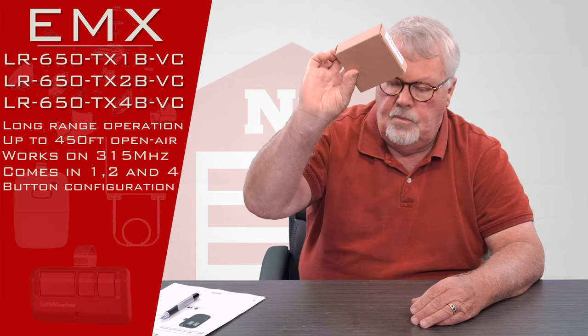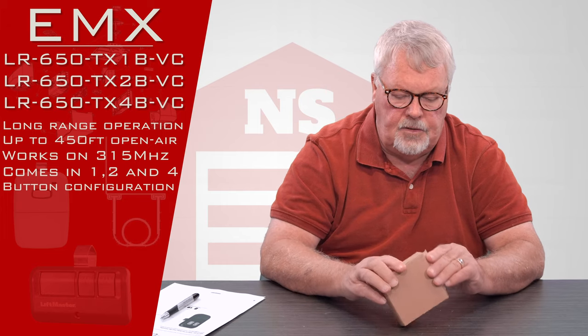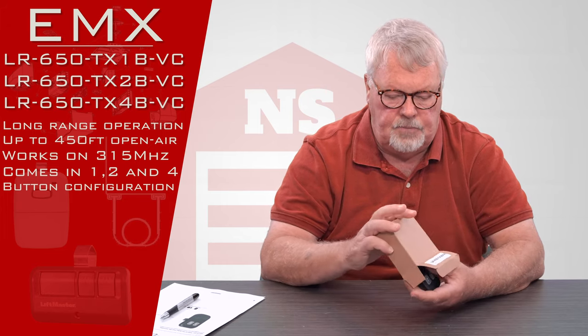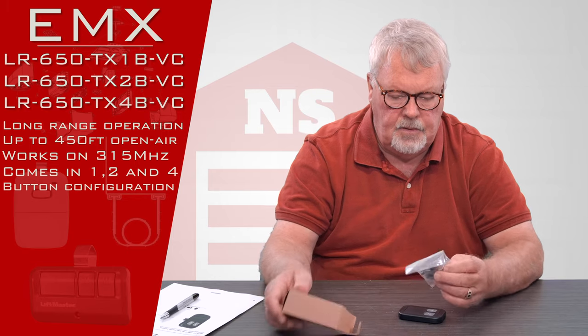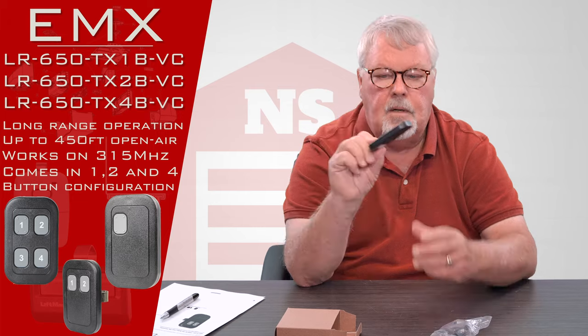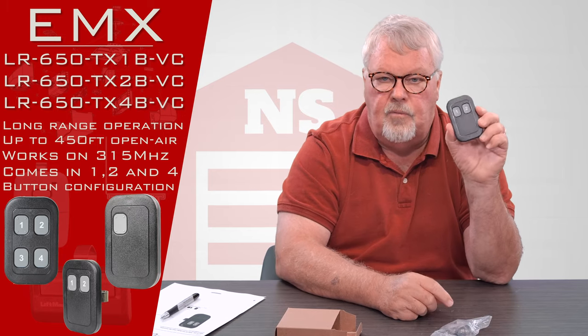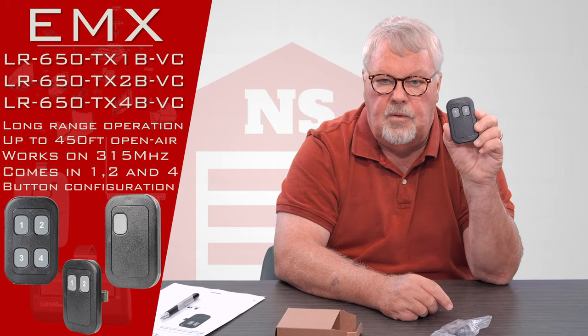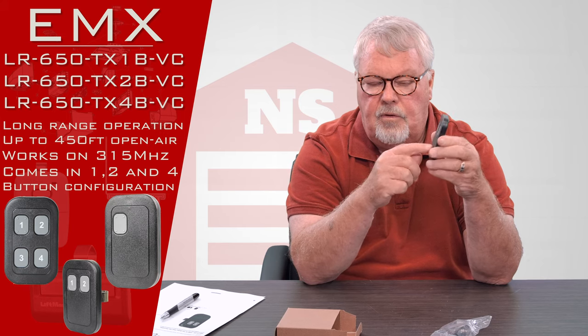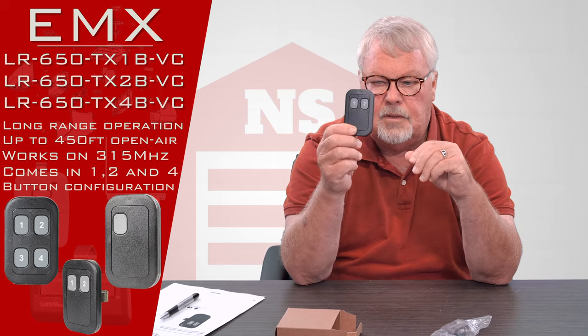When it comes to you, we'll send it out in a nice little box like this inside of a bubble wrap envelope. We'll open this up and there it is — it's a transmitter. This happens to be the two button version. The one button version has just one single button in the center, and the four button version has one, two, three, four buttons on it.